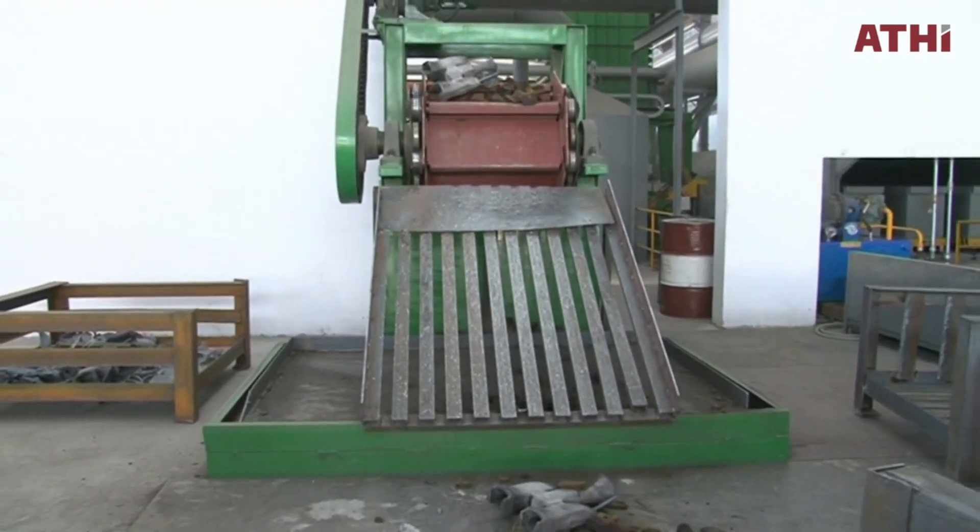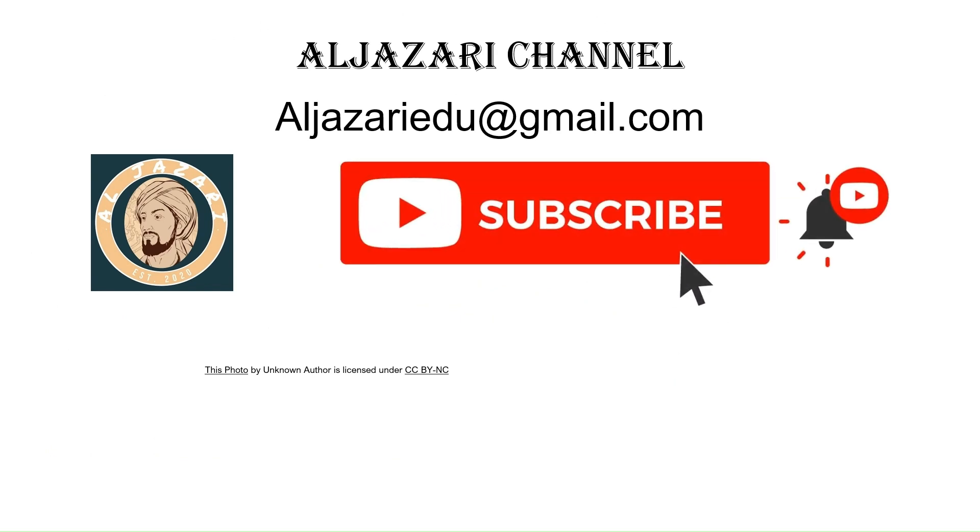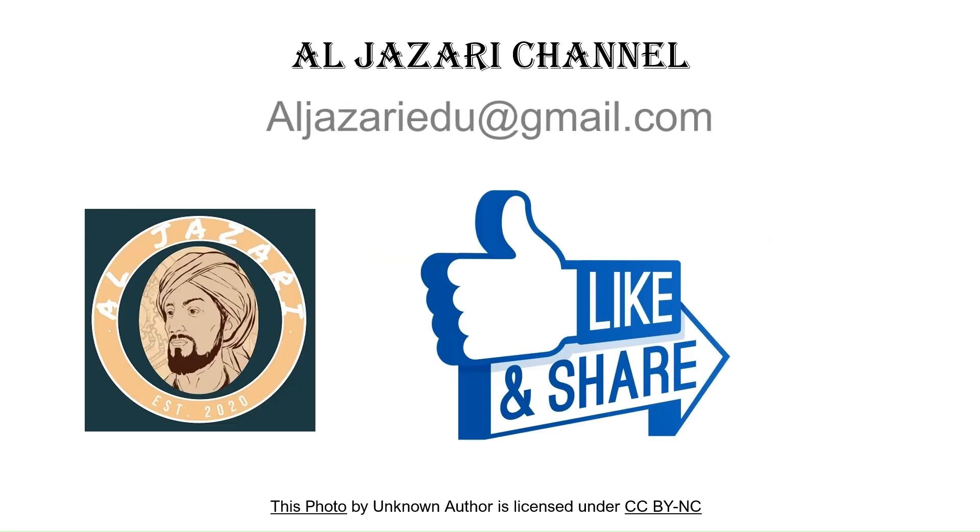And that's a wrap on shell mold casting. We hope you found this breakdown insightful. If you enjoyed the video, don't forget to like, subscribe, and hit the bell icon to stay updated with our latest content. Got questions or ideas for future videos? Drop them in the comments below. Thanks for watching, and see you next time.